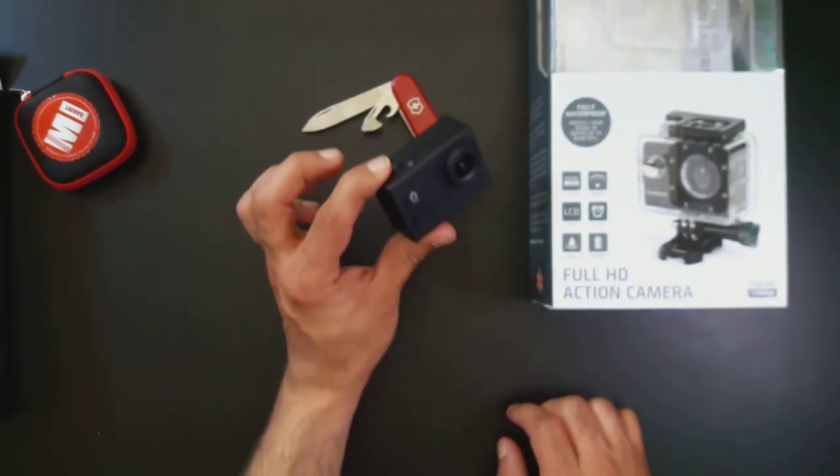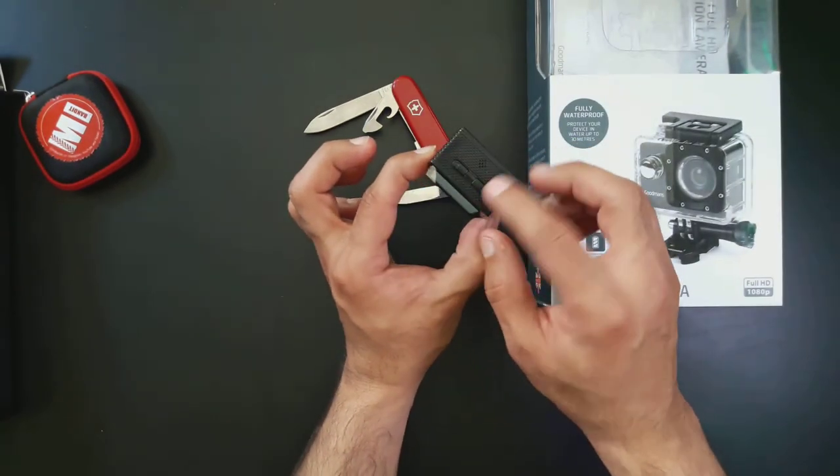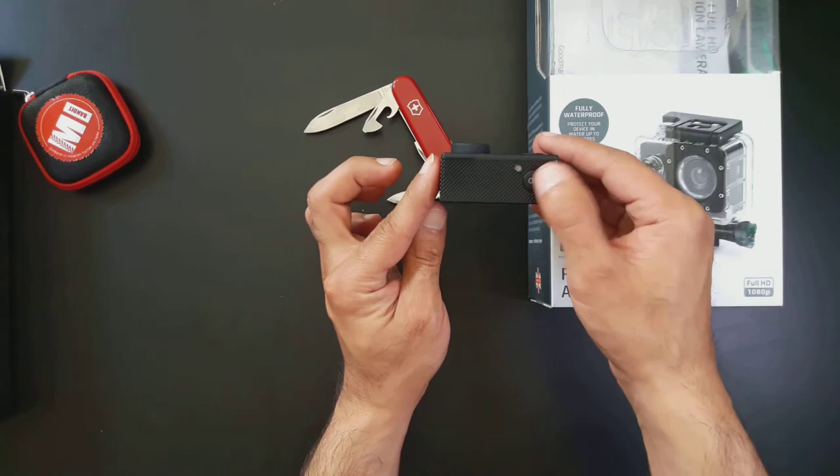It has a little speaker so you can hear slight audio coming back out of it during playback as well.